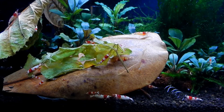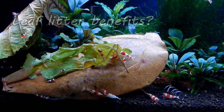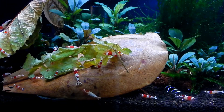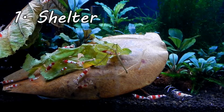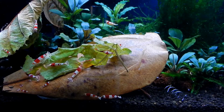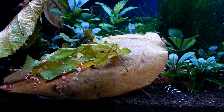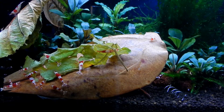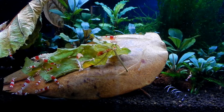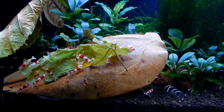That brings us to the second question: what are the benefits of the leaves? There are basically three benefits. First being shelter. As the leaves fall they will sink to the bottom, possibly piling up onto each other, creating little pockets where shrimps can crawl into and be safe from other fish and predators, or even when they molt they can hide from other shrimps, because that's when they are the most vulnerable.